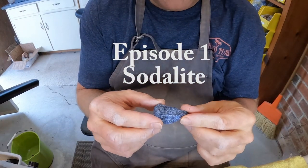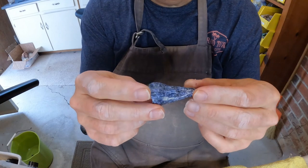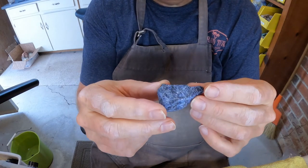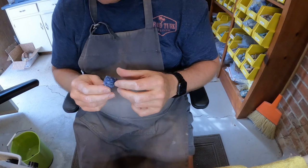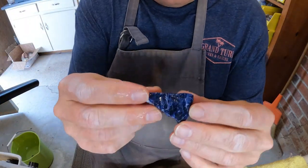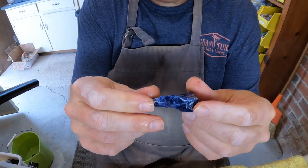Hello YouTube viewers. This is the first episode in many that I've planned to go through various gemstones. This gemstone is sodalite. This will be more of a demo than a training exercise. We're going to go through this and just take and see how to make a pretty pendant out of this piece of sodalite.